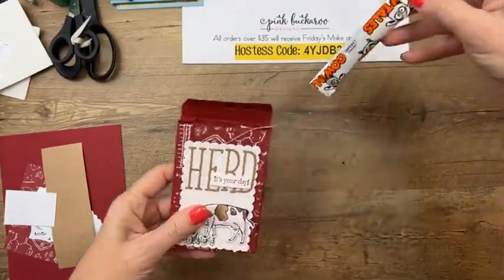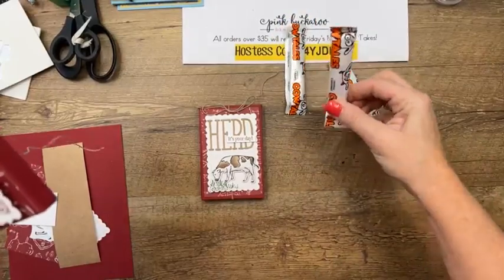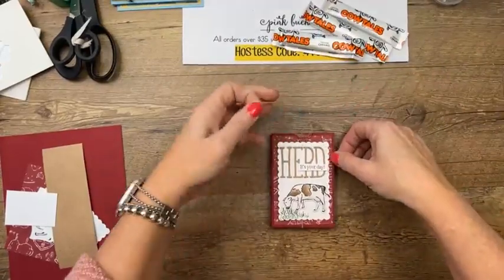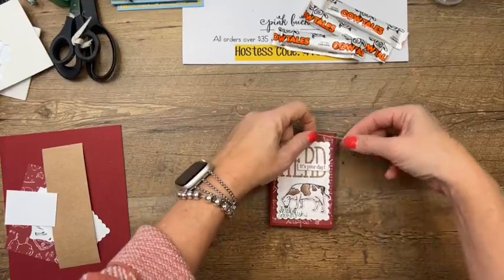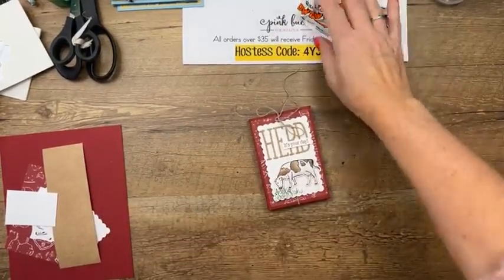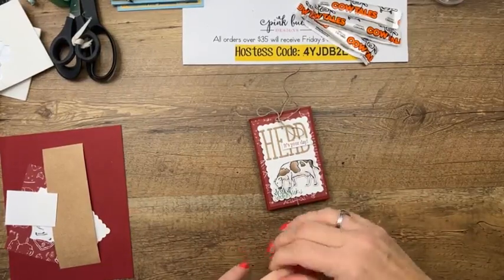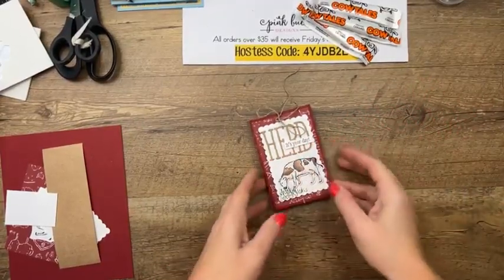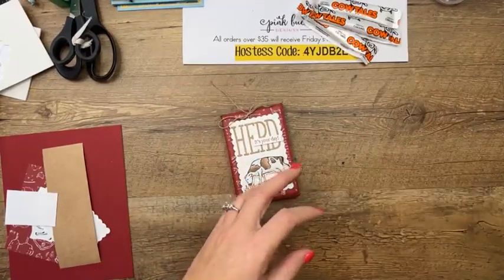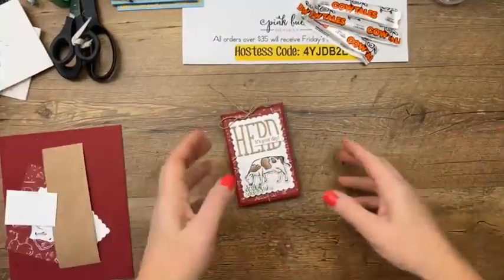Back to what I was doing — this is the little box we're going to make. What's inside? Cow tails, of course! These are kind of an old-fashioned candy. I found these at Big Lots, but these particular ones I ordered from Amazon — I have them linked on my blog today. They're also at Cracker Barrel. When I was looking for ideas I googled cow puns, and I found 'Heard it's your birthday.' I didn't have a stamp that said 'it's your birthday,' but we just happened to have a Celebration stamp that says 'It's Your Day.' So: Heard it's your day. Very clever — I like a good pun!